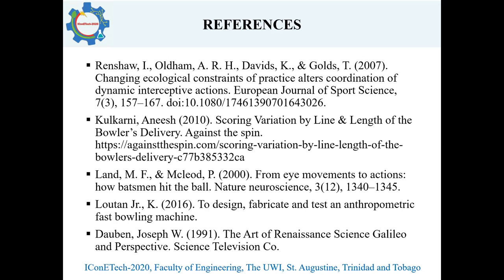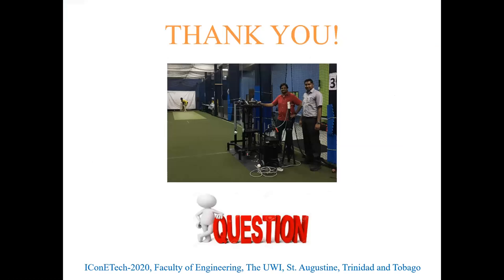These are the references used for this research. Thank you very much, and any questions are welcome.